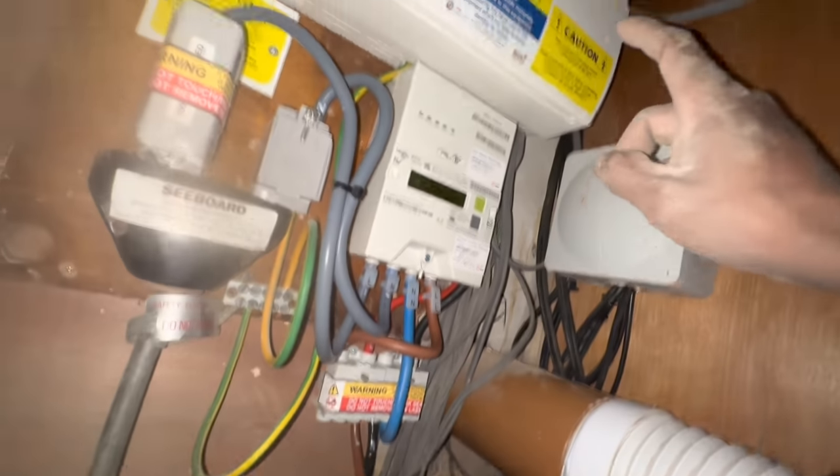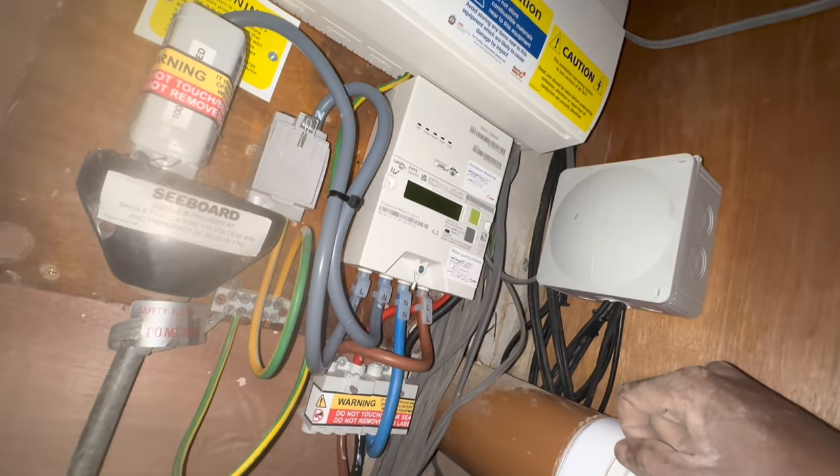Looking under the stairs — as you saw in yesterday's video — I realised the armored cable is connected into the system after the meter but before the consumer unit. So there's no protection from the consumer unit, no breakers or anything that would trip if there was a short. It had taken out the main 100-amp fuse of the house, meaning the house had no power. I had to call the main network provider for electricity, who are the only people who can touch that fuse, and they had to send an engineer out.